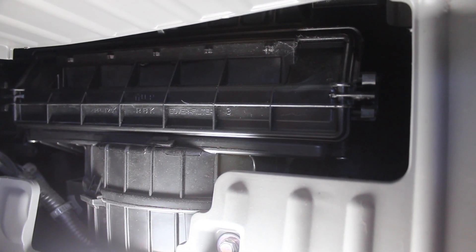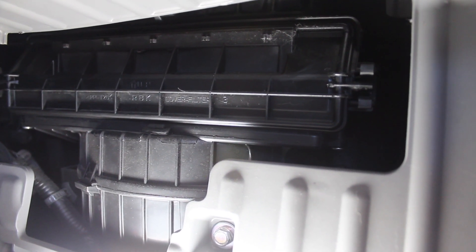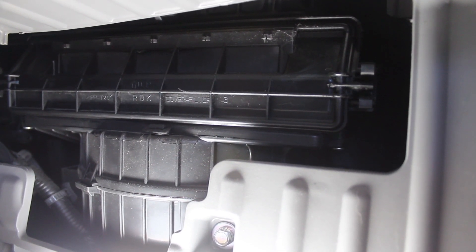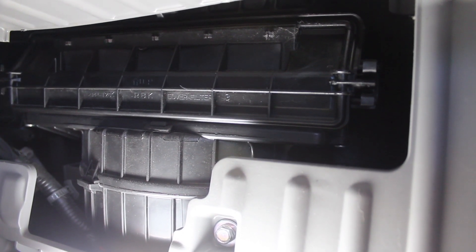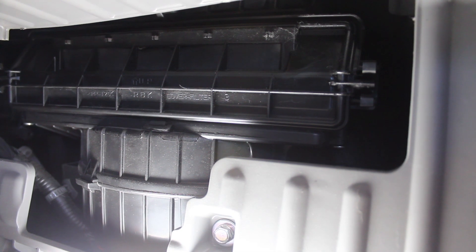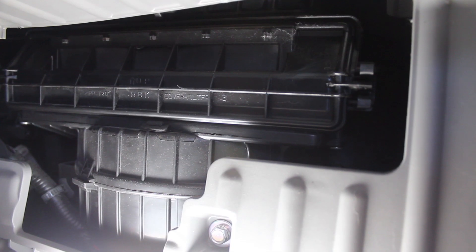To finish up the job, all you need to do is flip the glove box back up into place and turn those little knobs right to tight to clip them into place and have the glove box in its normal travel range. And that's it. It's a really simple job — maybe five or ten minutes if you've never done it before. Thanks for watching and I'll see you in the next video.